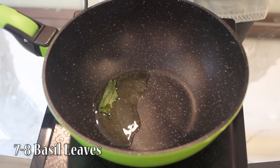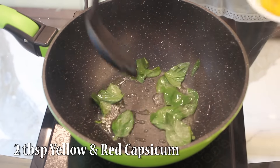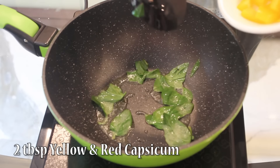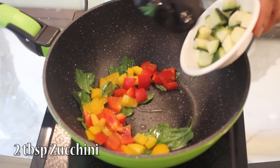First we will take around 1-2 tbsp olive oil. In that we will add around 7-8 basil leaves, then 2 tbsp diced capsicum, and 2 tbsp zucchini.